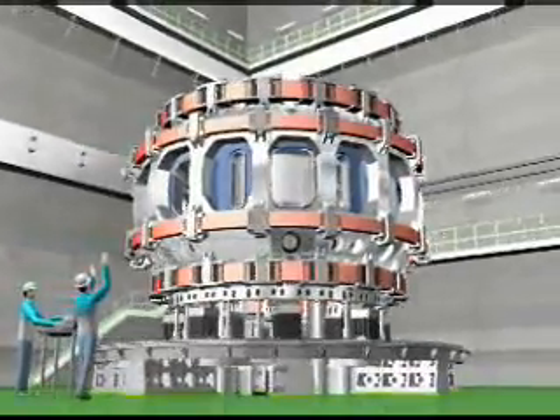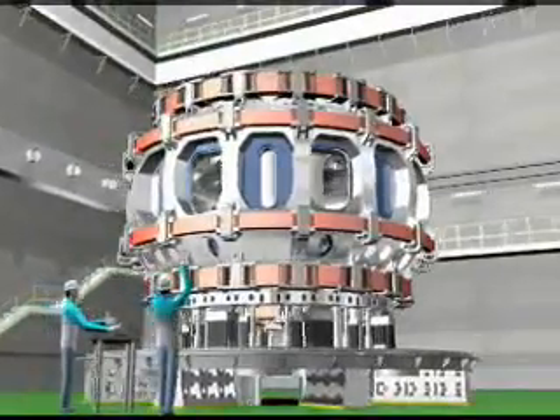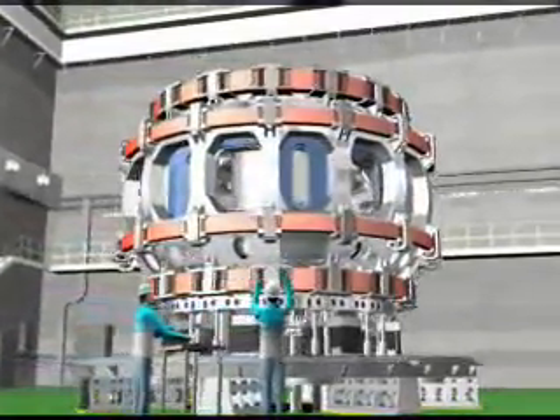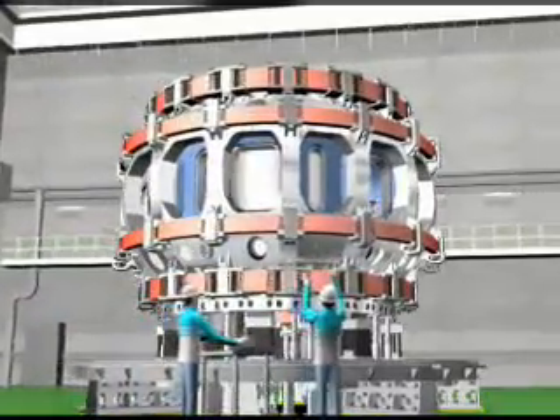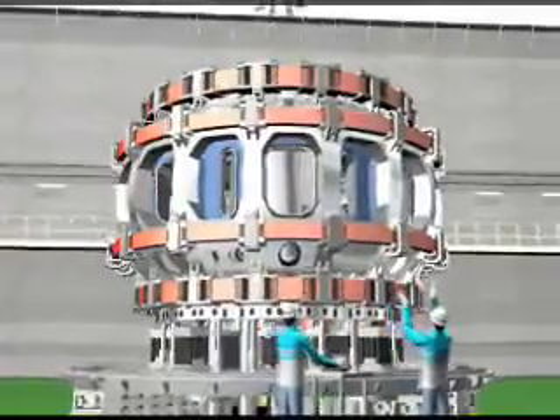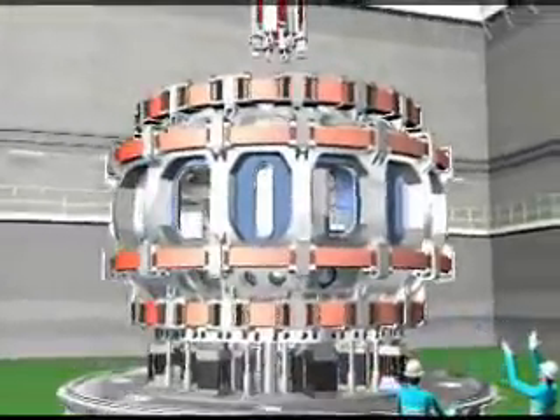While these PF coils are assembled, eight CS coils are subassembled in the assembly hall. The assembly of these CS coils is completed at the same time the assembly of the preceding CS coils is completed. The stack is immediately lifted by a crane and the assembly is completed in a short period.